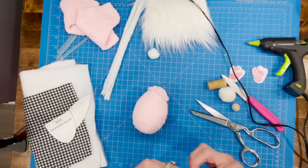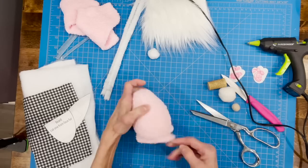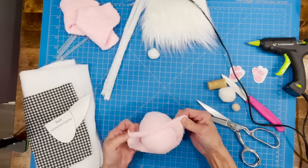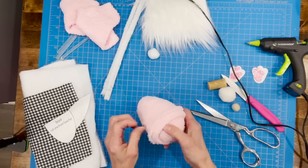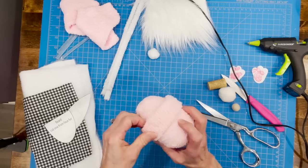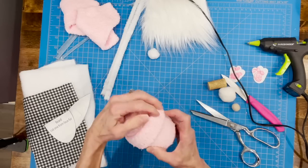Take the other sock and go over the top of the egg — make a little cuff, then a bigger cuff. The cuff is where the ears will sit when we make the bunny ears. Go about halfway up to the middle of the egg.